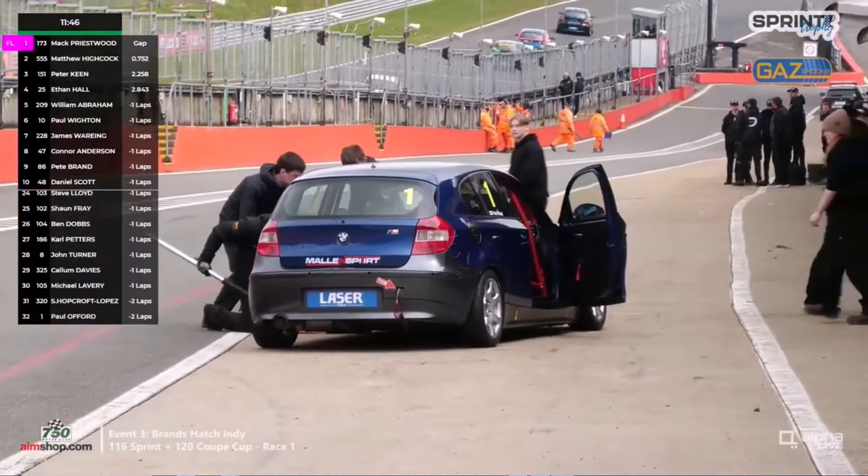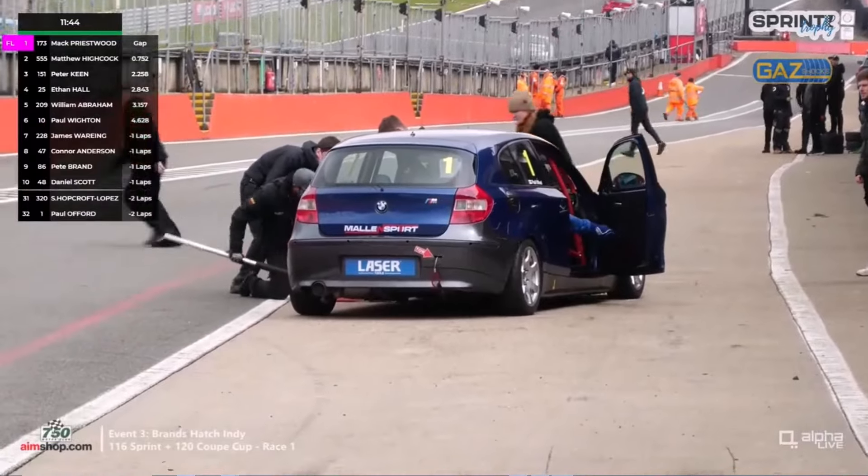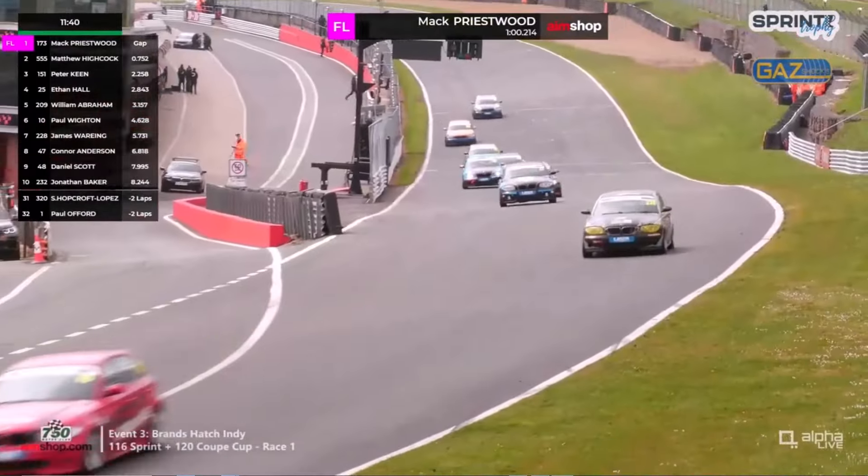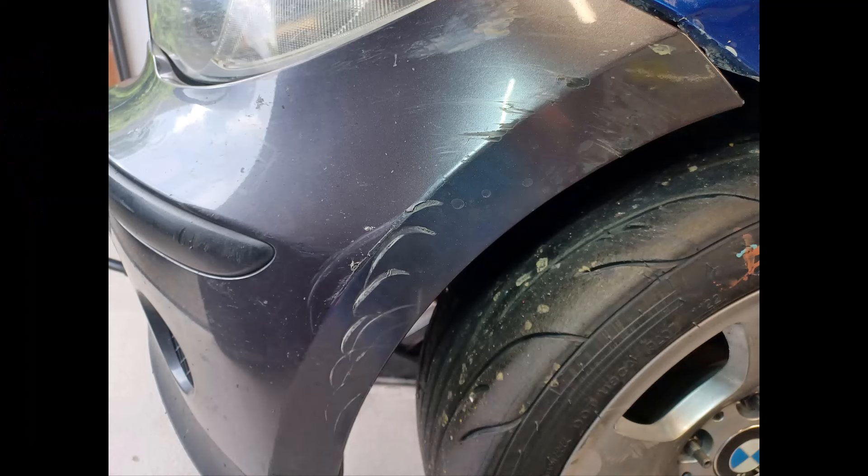Something on his car also sliced through one of my tires, so as you can see I had to stop in the pits to get a tire change, which pretty much did for my race.